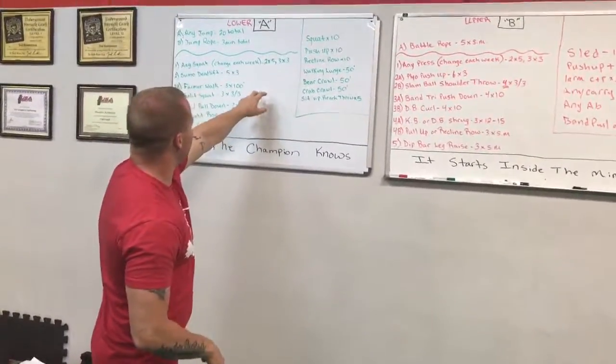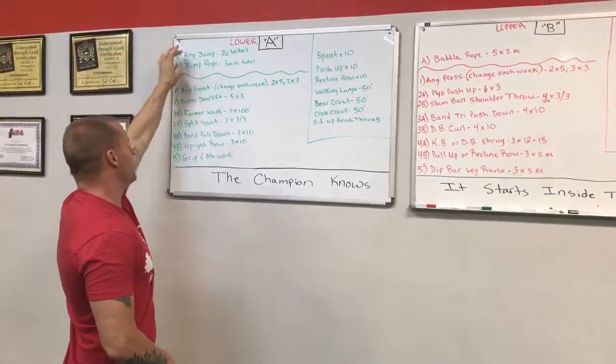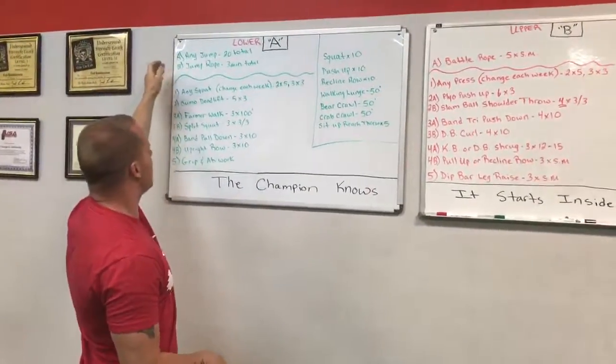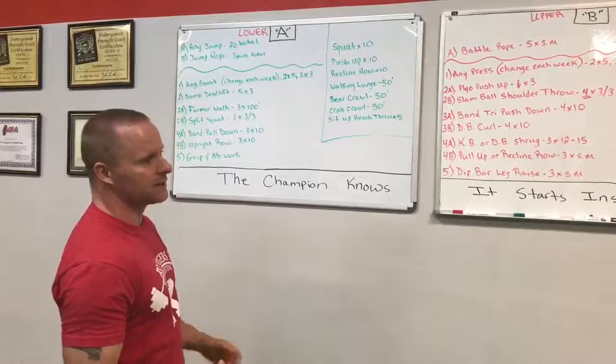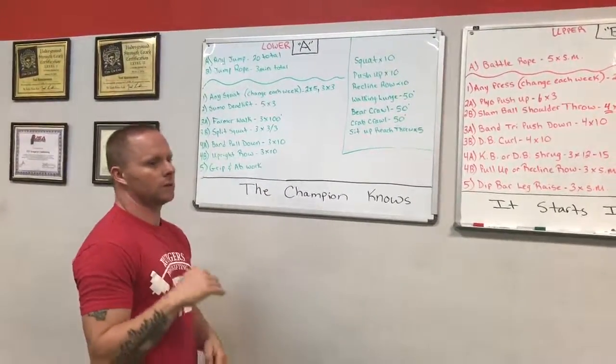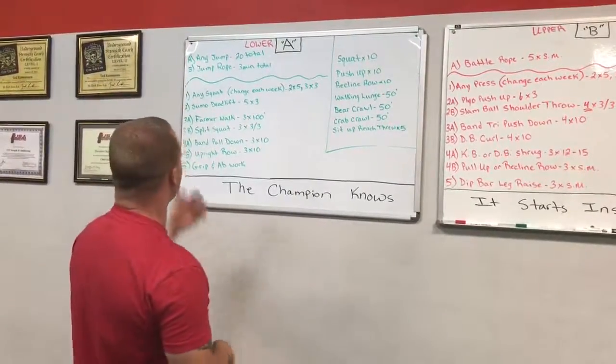What we got here is Workout A. This is a lower body workout — we're going heavy. We're starting off with jumps, any jumps, mix it up, 20 total. And jump rope, three minutes total — try to work up to being able to do three minutes non-stop. You can mix between box jumps, frog jumps, broad jumps, bounty jumps, jump over objects, side jumps, squat jumps. Have fun with it.